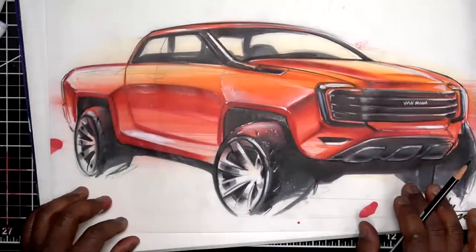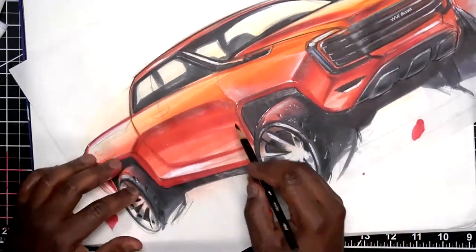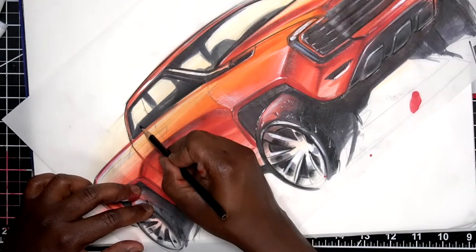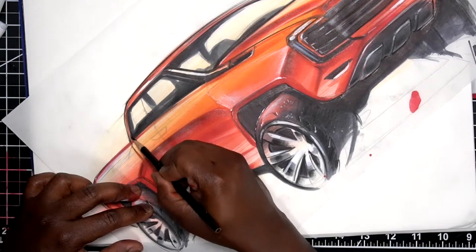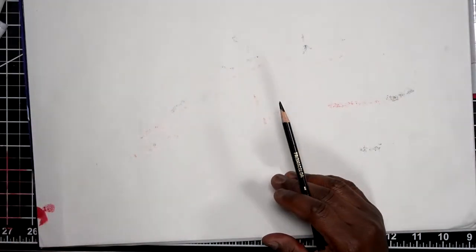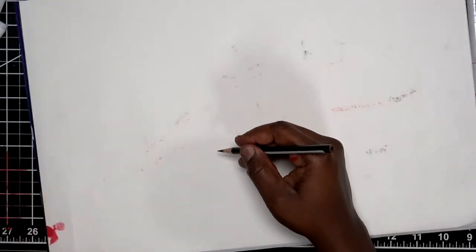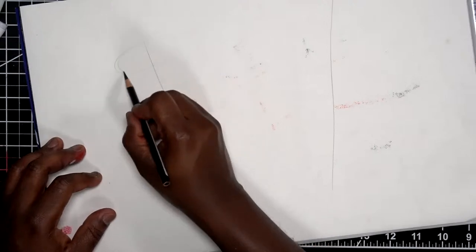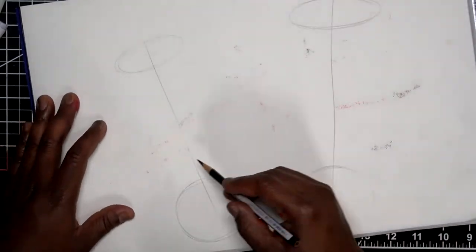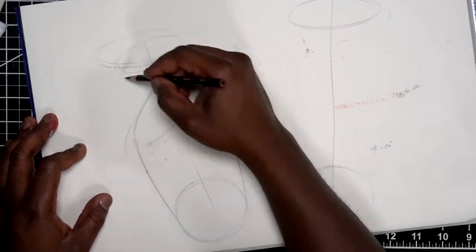Did I color it only with colored pencils? No — this is marker, colored pencil, and some white paint marker. Now for the water bottles, I'll start with some axes like this, then a couple ellipses. Now we get to decide the profile — this is a somewhat typical profile that I like to use, and sometimes I like to angle this one a bit. You've probably seen me do this before.